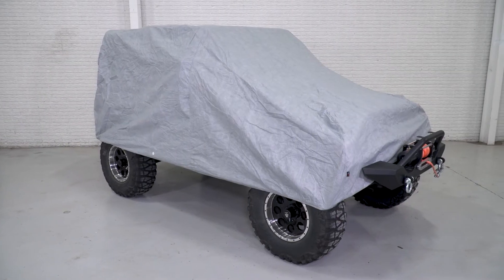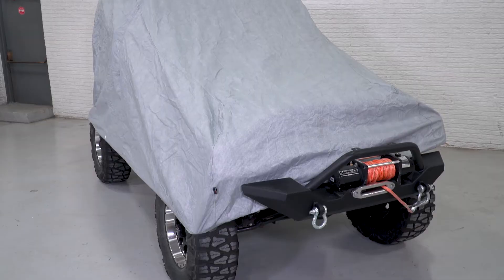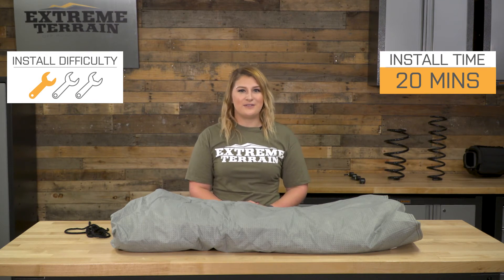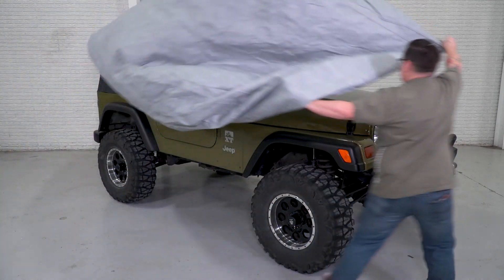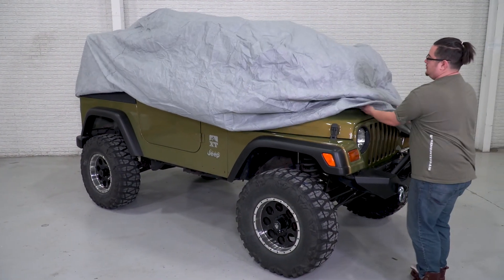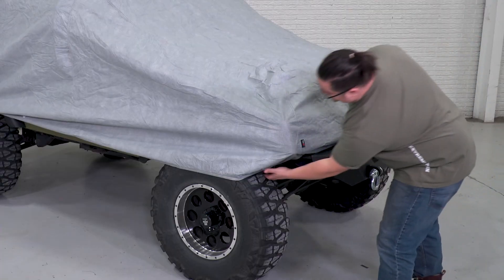Overall, this is a great choice if you don't need all of the bells and whistles, but still want some good protection at a great price. This isn't much of an install, but it still gets a one out of three wrenches on the difficulty meter. All you have to do is lay the car cover out to make sure it's oriented in the correct way, throw the cover over the Jeep, loop the rope through the holes, and tie it up underneath once everything's positioned correctly.